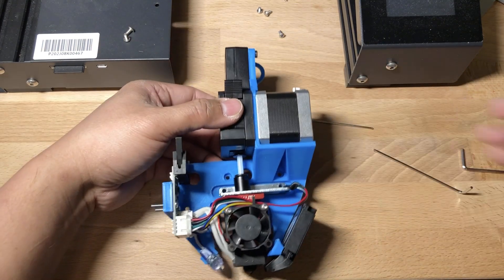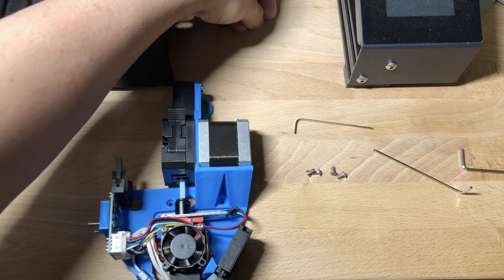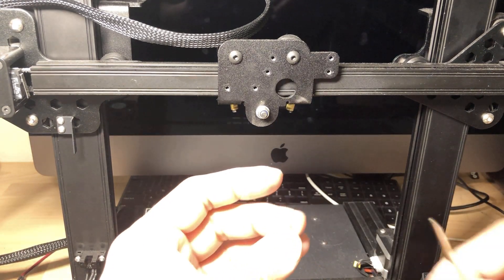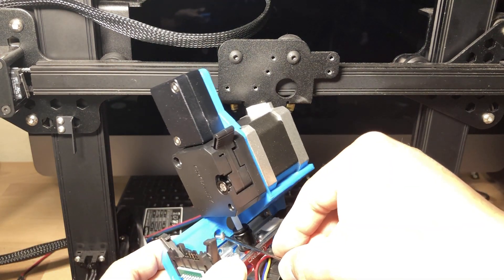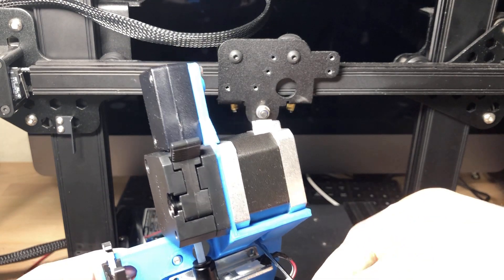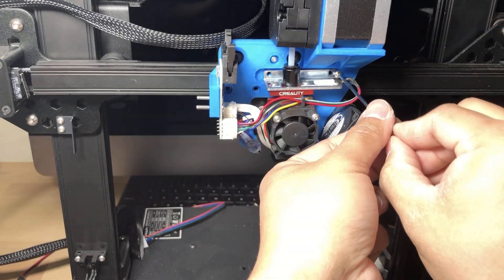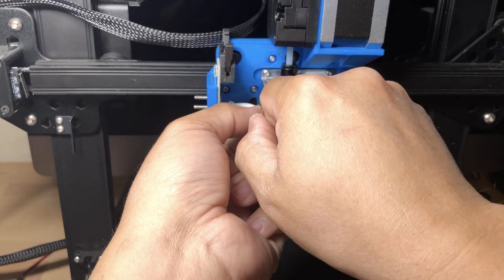Now that everything is positioned on the mount, connect it to the x-axis. There are two screws for the top holding the hot end in place and two screws on the left side. For the two top screws I recommend 4-millimeter screws, and for the other four areas use 6-millimeter screws. Get the screw onto the hex key first and use that as a guide to position the screws in the mount before mounting it onto the x-axis. Start with the top two 4-millimeter screws, then add the 6-millimeter screws, and verify that all screws are tight.